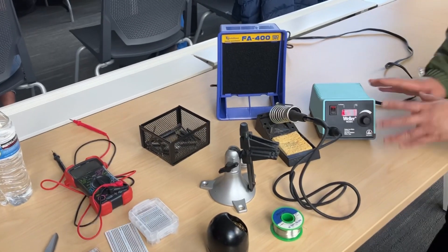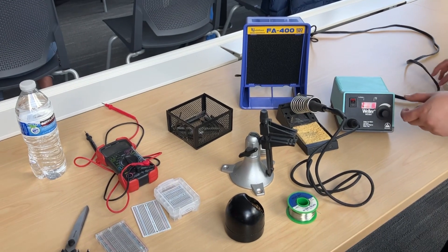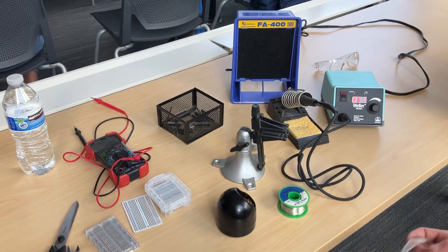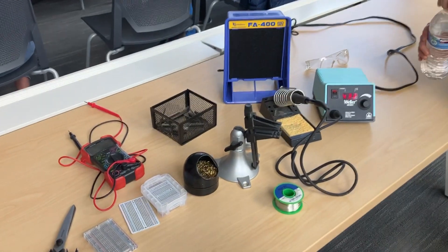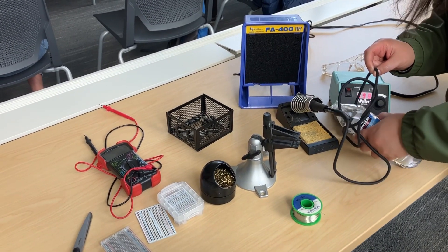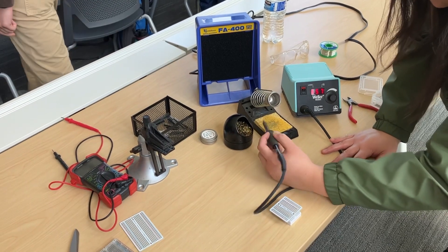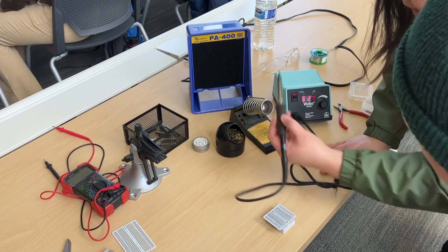I'm just going to start here. If the soldering iron is not hot enough for you, you just turn and pick it up between our rings. You want safety glasses on, and then the first thing you're going to do is clean off your soldering iron. Make sure the tip is nice and shiny.